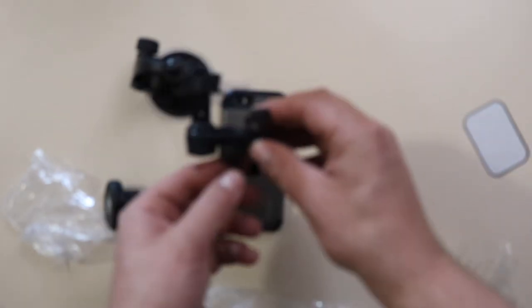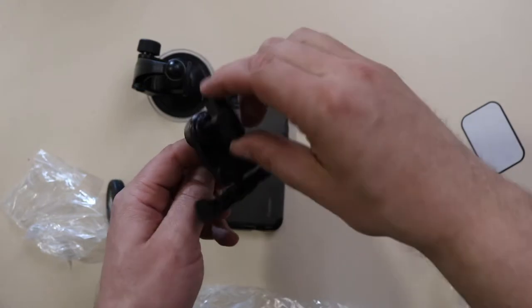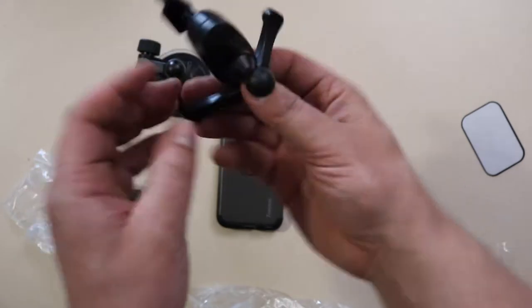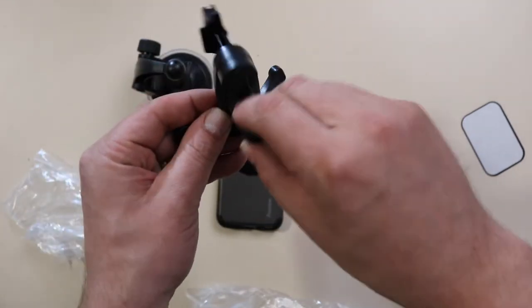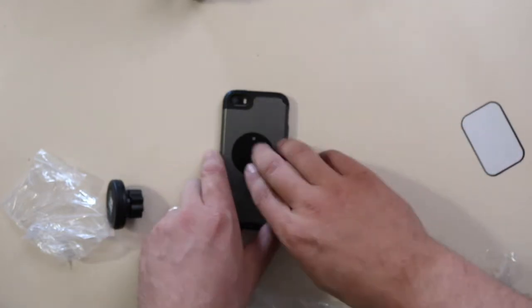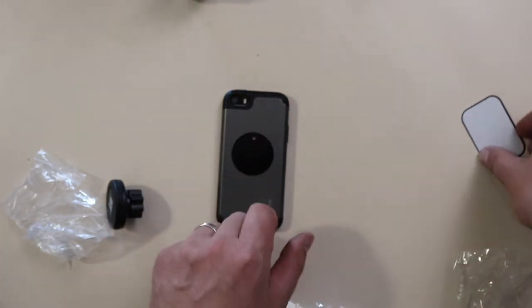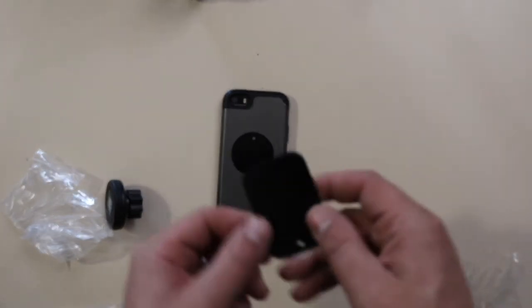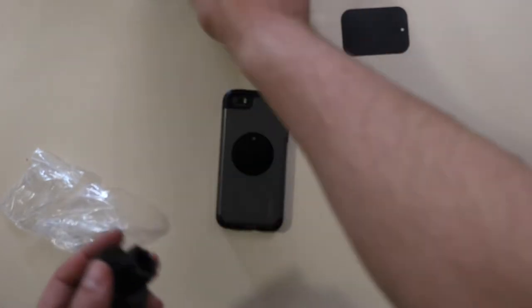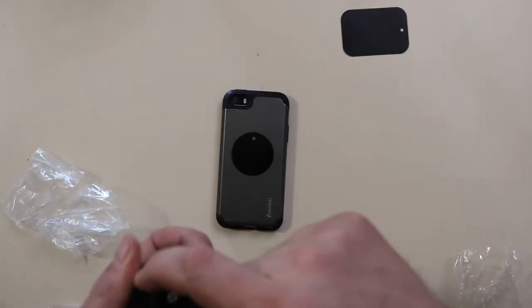Now this here looks like an air vent adapter, where this will go in there and stabilize and then the edge goes on there. And then this is the suction cup one. Pretty much it looks like you just attach this metal thing. I would assume that this would be for a larger phone or maybe an iPad.